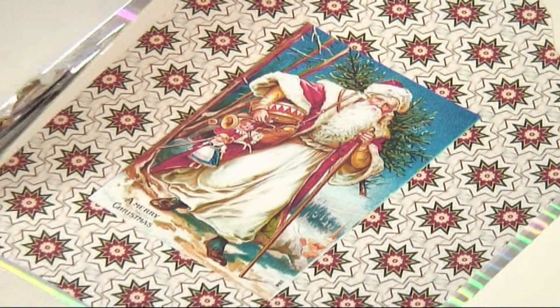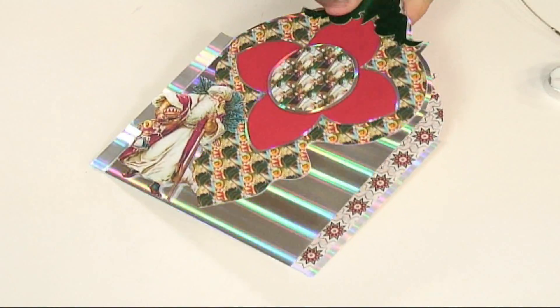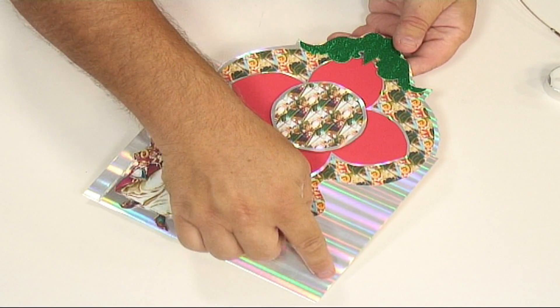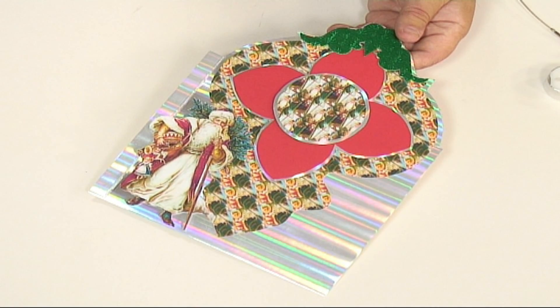I've also stuck the main picture on the inside of the card. Then you can add any kind of sentiments, peel-offs, whatever you want — nice big bows perhaps, or a little sentiment down in the left-hand or right-hand corner.